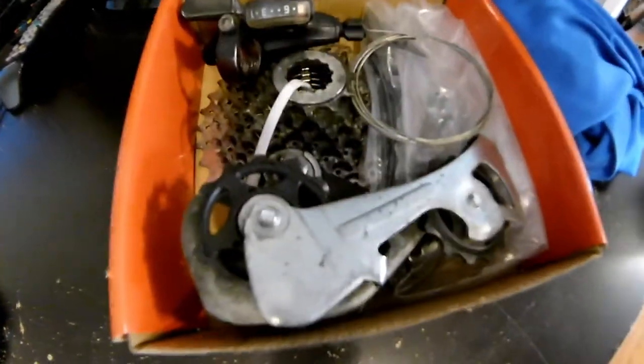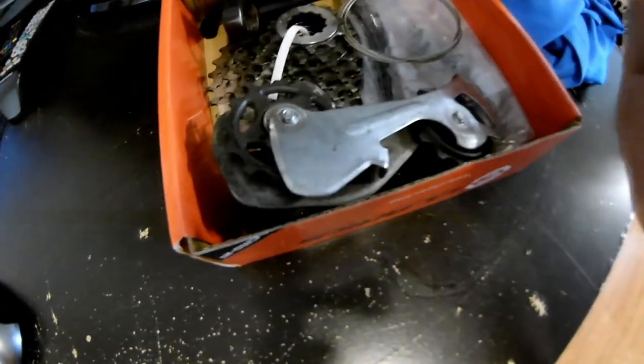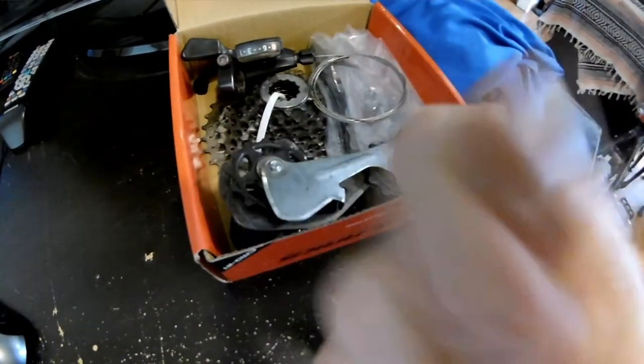Well, I dropped a couple hundred dollars, guys — a couple hundred dollars. Look right here, that's the old stuff. Technically the chain is not old and technically the cassette's not old, but the derailleur, the shifter, and the cable are all original — four years old. Do not want to get that on my new shirt. Let's take a look see at how I just pimped my ride.